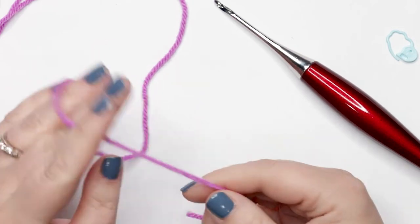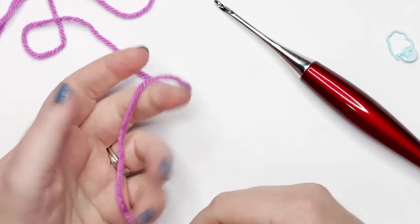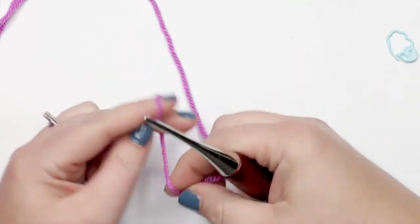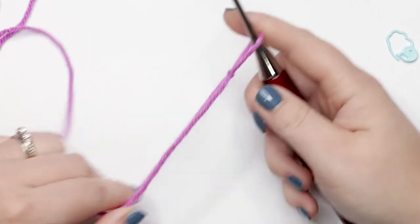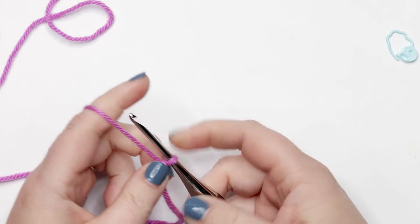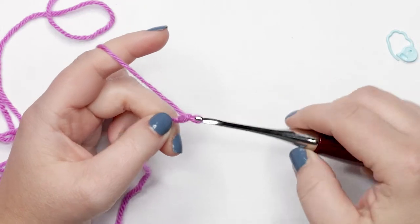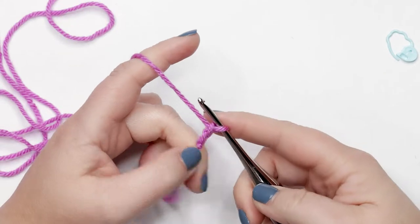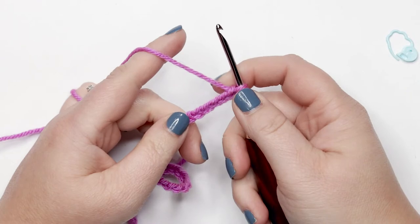I've decided to use the lighter color for my trim. We're going to create a slip knot and place it on our hook — make sure it's not too tight and you have freedom of movement. Then you're going to start by creating a chain of 30: yarn over hook and pull through. We're going to continue until we have 30 chains.